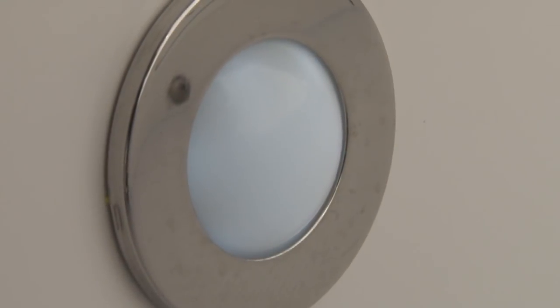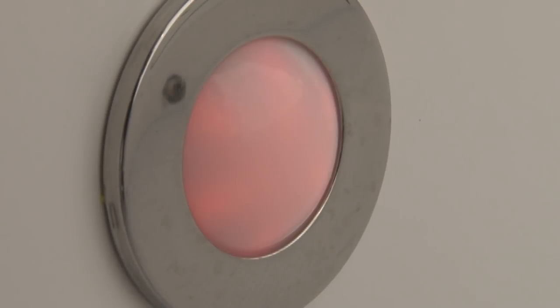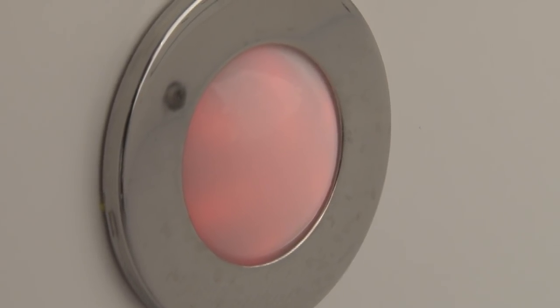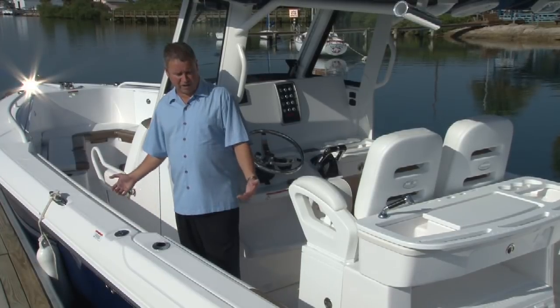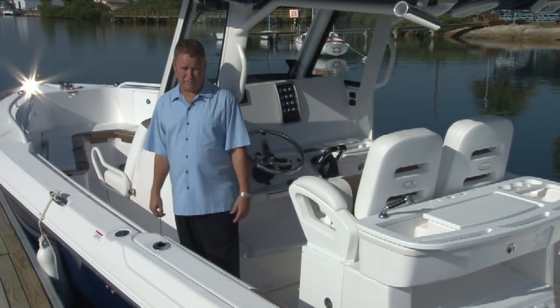Along the bottom of the sides we have three convenience lights on each side that are LED lights — either red or white. You can turn the red lights on at night and get enough light in the boat to see what you need without taking away your night vision.